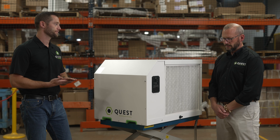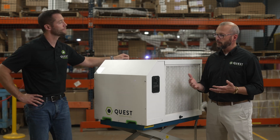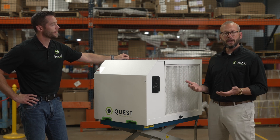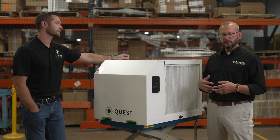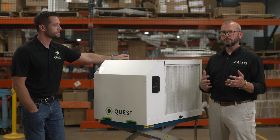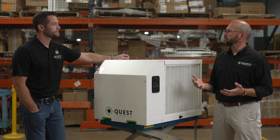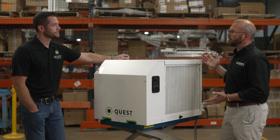That's something we're always looking at in dehumidification sales. A lot of times we see foreign competitors manufacture equipment and then label it, but they test at crazy saturation conditions, like 86 degrees and 80% humidity. In those types of conditions, our 300-pint dehumidifier would effectively be a 600-pint dehumidifier.